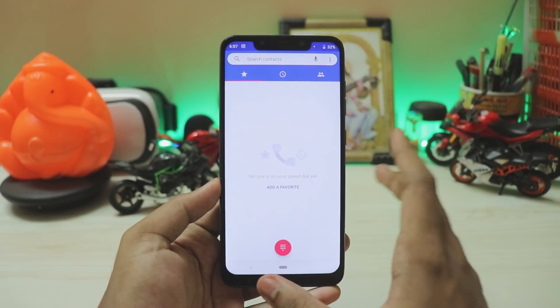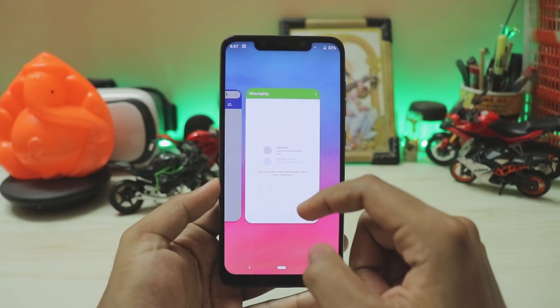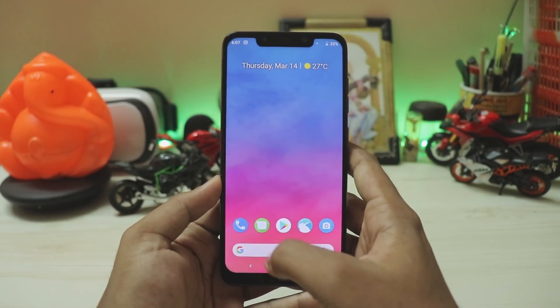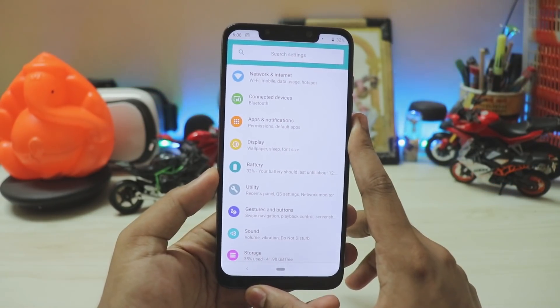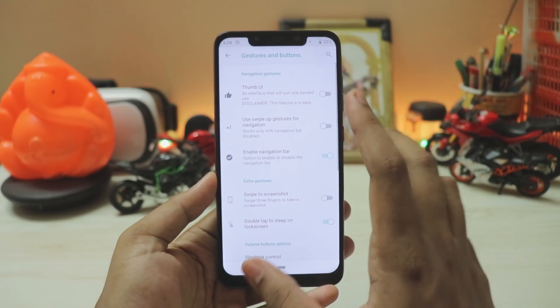Right now if I go to the phone app, it's completely normal — nothing has changed. The messages app is just completely the same. The performance in this ROM is on par for a Treble ROM: phone app opened, messages app opened, settings app opened — it's so quick.